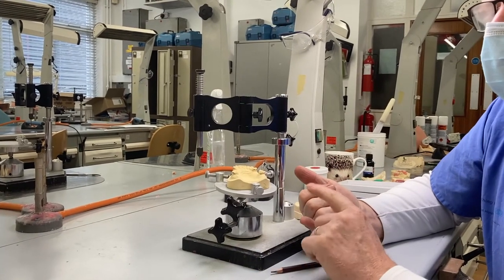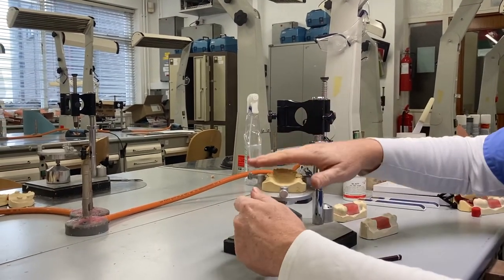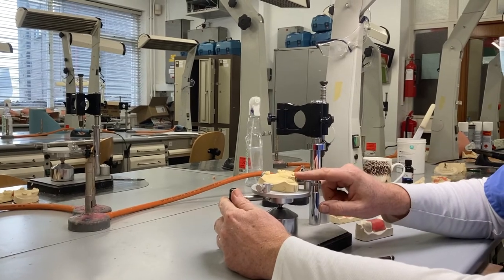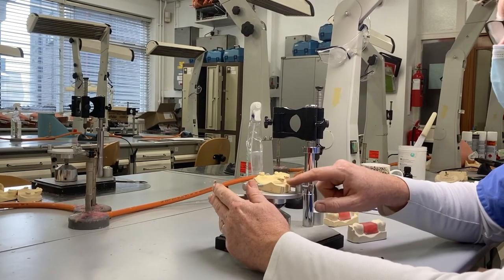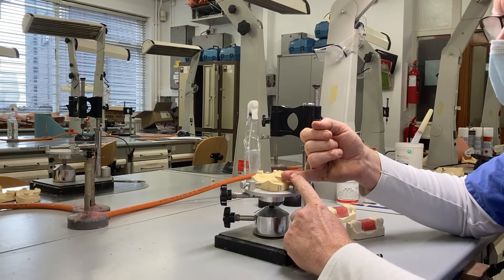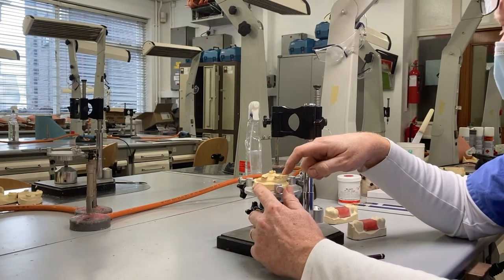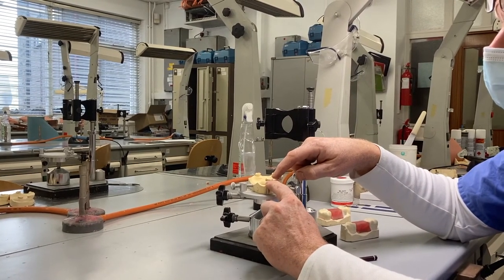Things you need to be able to do after this session: first, you need to be competent at setting up a surveyor and positioning the model relative to the path of displacement — that's parallel to the bench top. Then you need to be able to survey the relevant teeth for the design you're working on, typically the abutment teeth but others as well. You should be able to look at the undercut relative to the path of displacement and discuss the position of clasp tips on each abutment tooth, and discuss the path of insertion with regards to retention — whether it's worthwhile creating a path of insertion to improve retention or for aesthetics in a class four situation.